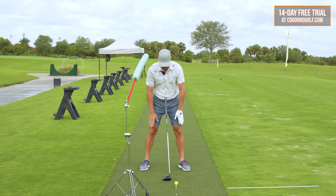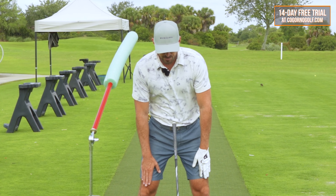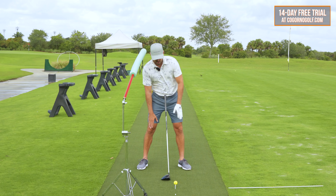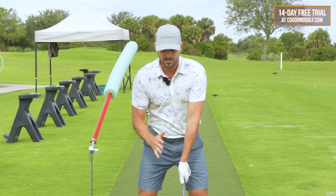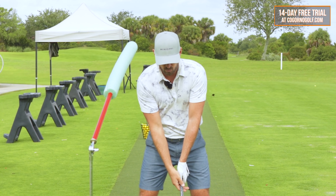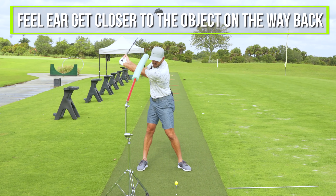Seven to 10 degrees means: take your setup position, put your hands on your quads, just let your fingertips go down a little bit on your right side as your right shoulder gets closer to your right hip. Don't bump your hips forward — keep your hips where they are. Just push the fingertips down a little bit so your head's going to be slightly back at setup. That presets me now about a hand width away from the object. During the backswing, either keep your head where it's at or I'd like to see about an inch of movement to the right.